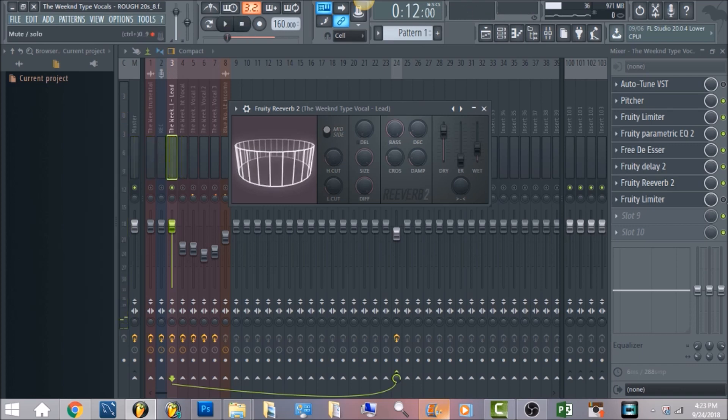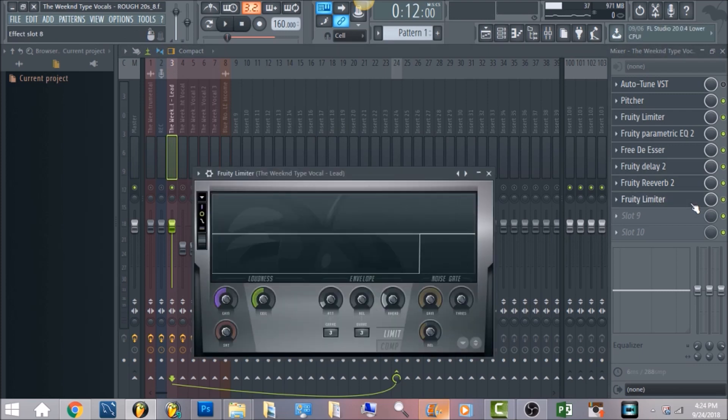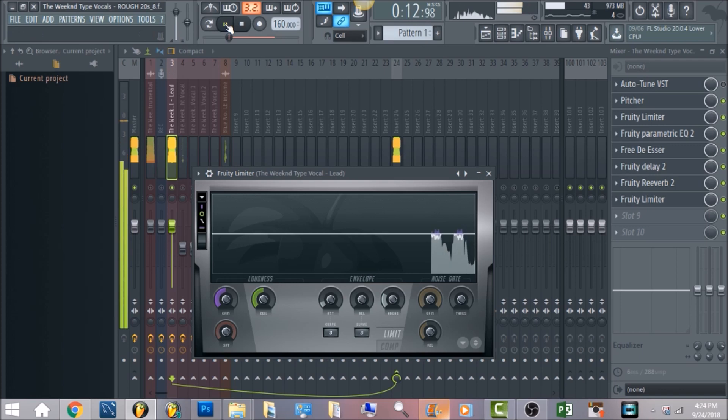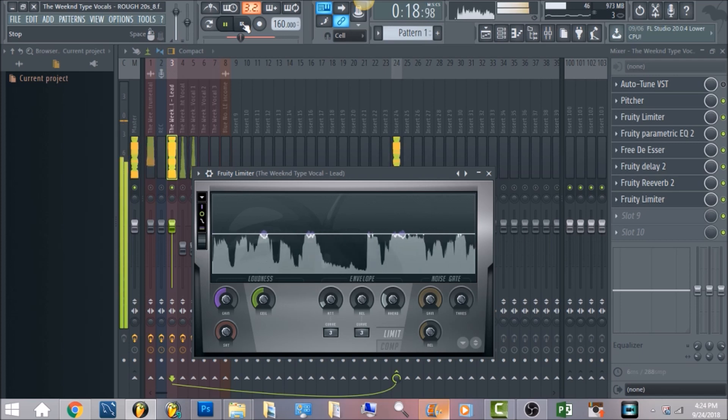The last thing on the vocal chain is another Fruity Limiter. You're just going to bring the release down to zero — the attack and the head you can leave those. It's really just going to level out the vocal so it doesn't go past zero decibels.